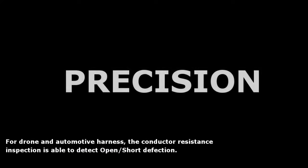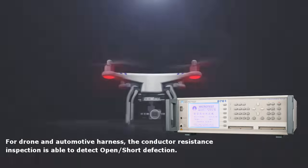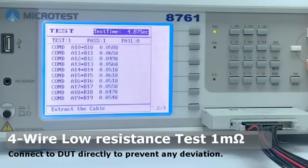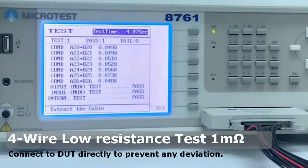For Drone and Automotive Harness, the Conductor Resistance Inspection is able to detect open and short defects. Microtest 4-Wire Harness Wiring Tester 8761 offers a precision 4-Wire Low Impedance Test Function, avoiding resistance issues caused by adapting fixture wires.